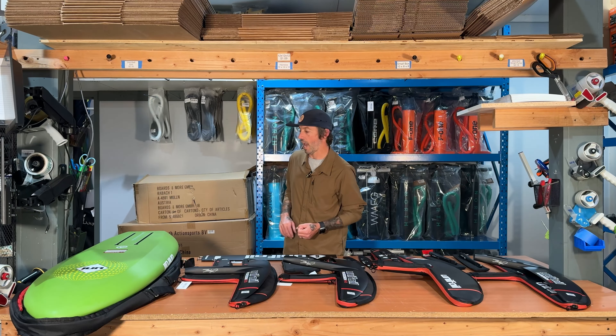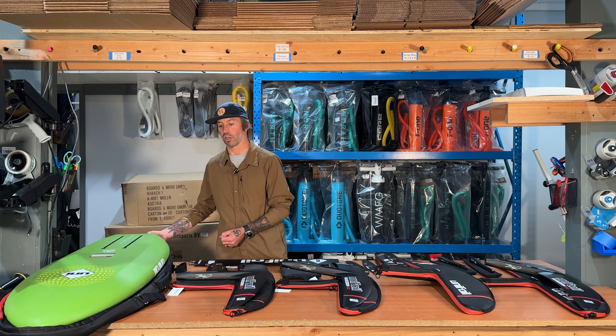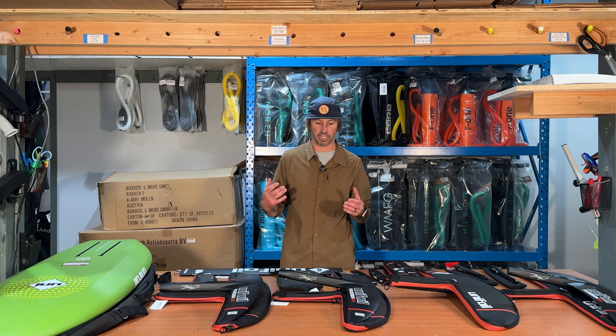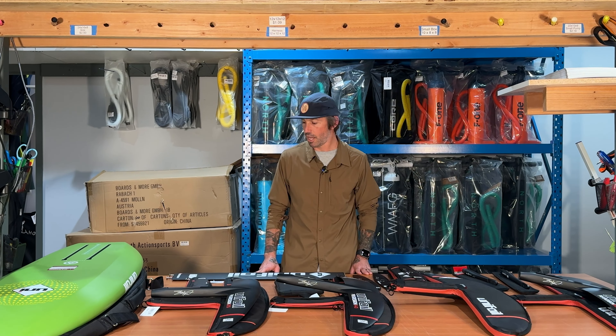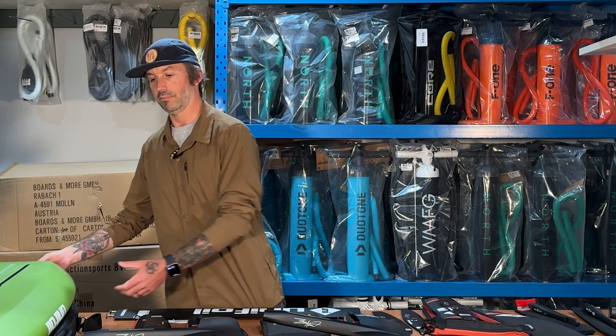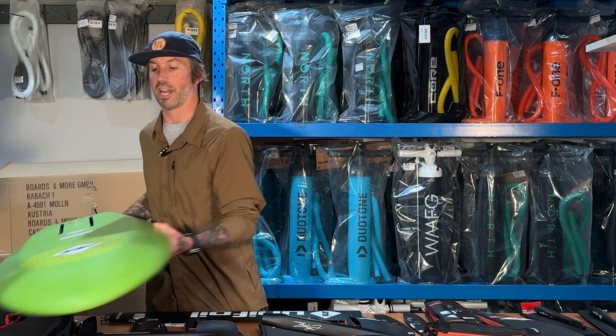What's up everyone — I'm over at Green Hat Kiteboarding and just want to go over some new gear that they just got. They are a dealership for Unifoil now, and I will be going over all of the line that they have. I will also be giving all of the tech specs in the notes so you guys can nerd out on aspect ratios, square centimeters, and all the other fun stuff.